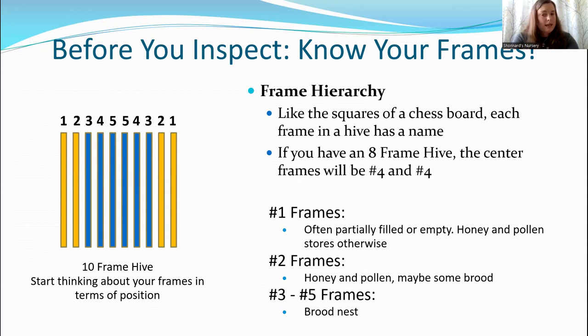Frames two can be honey, pollen, maybe some brood — the brood nest isn't always perfectly centered, and that's okay, the bees do their own thing. But frames three through five on both sides — three, four, five, five, four, and three — should all be basically solid brood when you have a full-size colony.